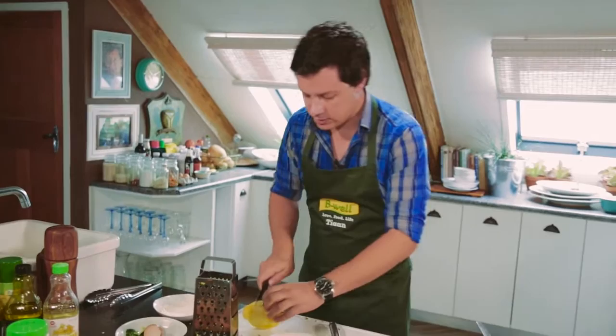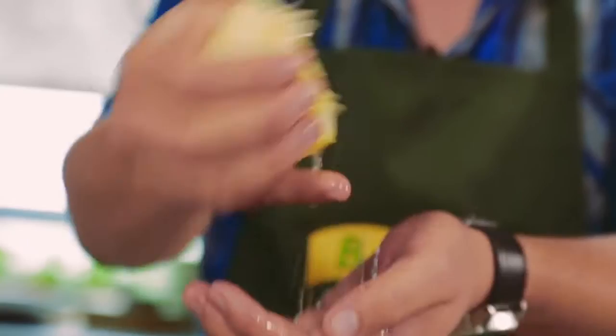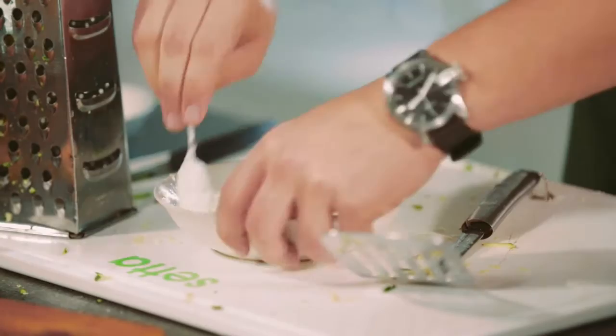Make sure that you don't get any of the pips because that's bitter, and then just the juice as well. Squeeze the lemon through your fingers so that you catch any pips. Add that to this beautiful mayonnaise mixture and then just give it a good stir to combine all the zest and all the juice.